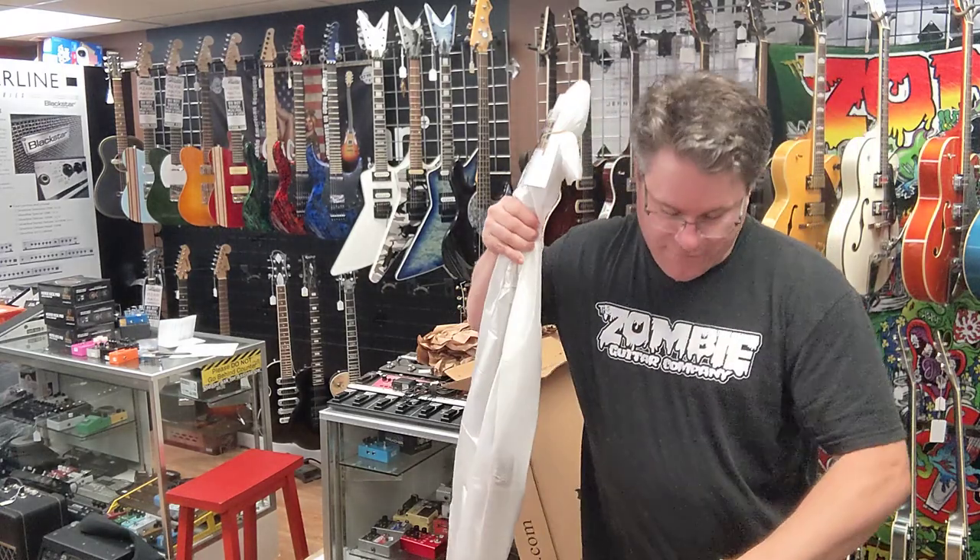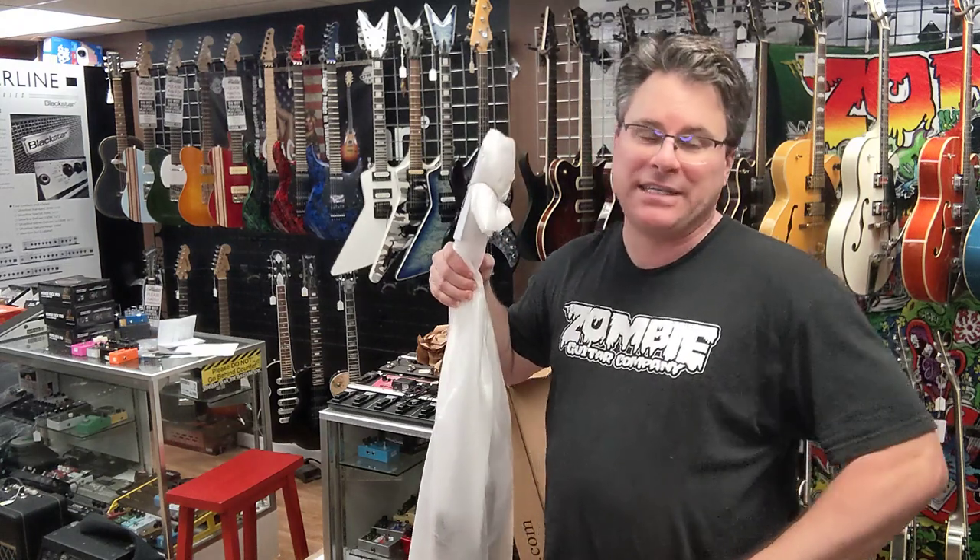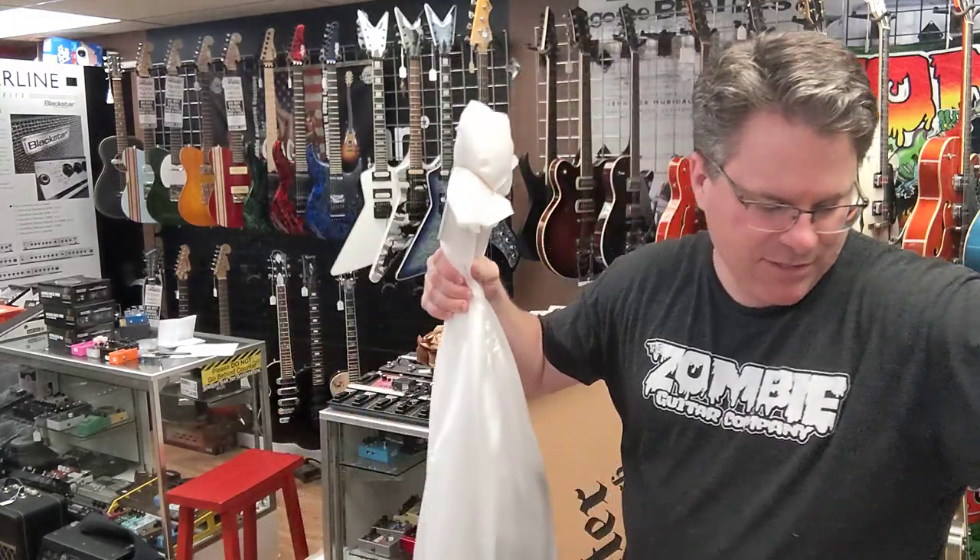Schecter's been a phenomenal guitar for our shop here. People seem to really dig them. They have so many options of types of guitars.